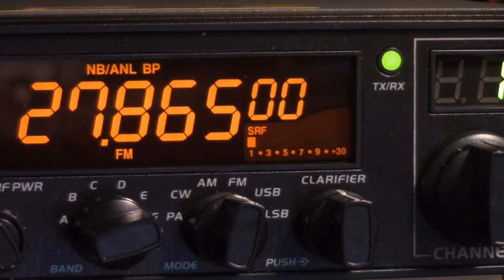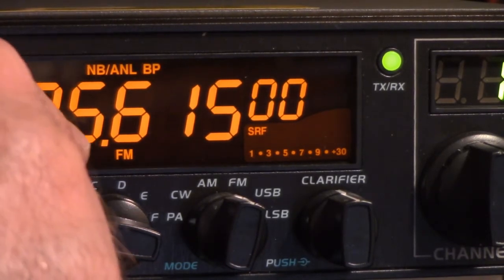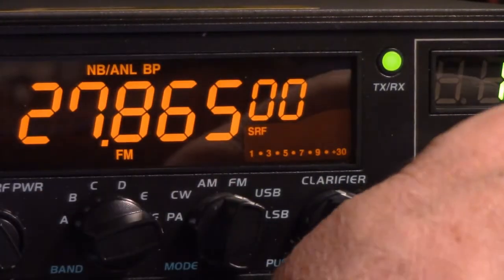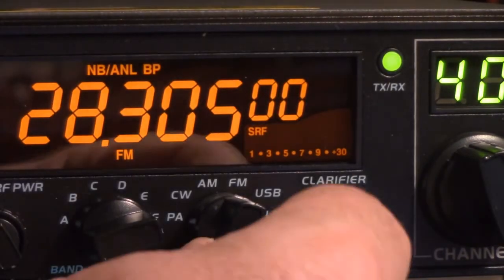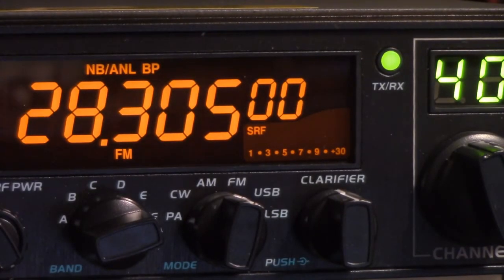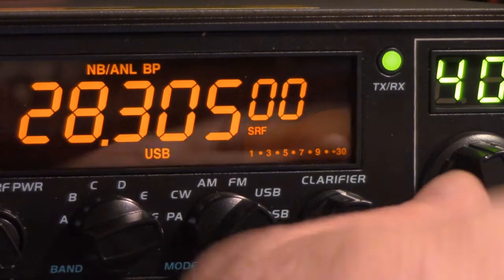And it goes from channel 1, bank A, at 25.615 MHz, all the way to channel 40, bank F, at 28.305 MHz. Now, 28.305 is 5 kilocycles above the bottom of the single sideband section of 10 meters — so that's really suboptimal.